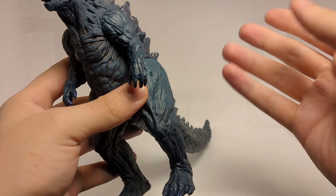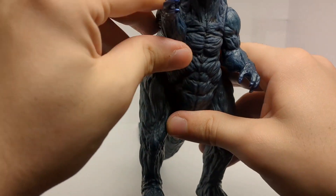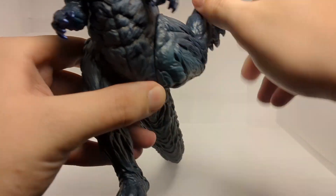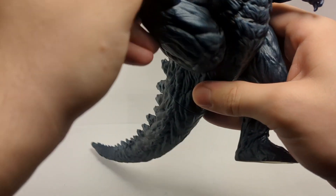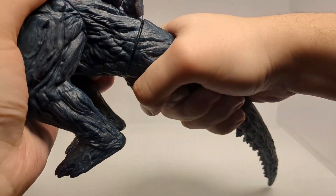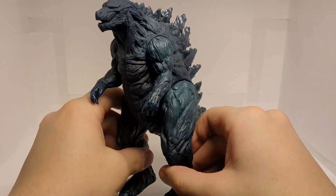When it comes to articulation, the arms can move around all the way around like so on both sides, which is always appreciated. The legs can rotate all the way around as well — they can do that. And we actually get a swivel in the tail — a very tight swivel, but a swivel nonetheless. So we do get five points total of articulation for this Godzilla.